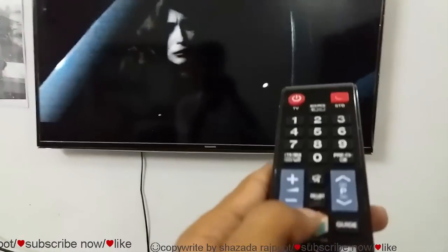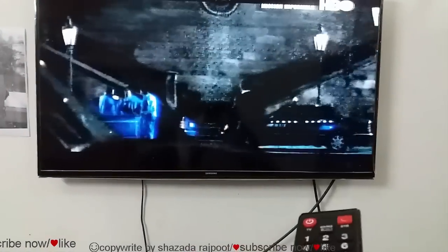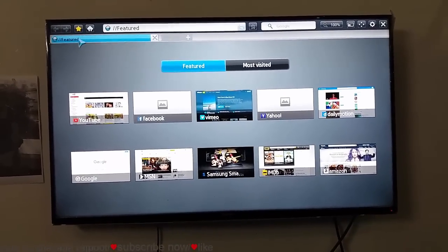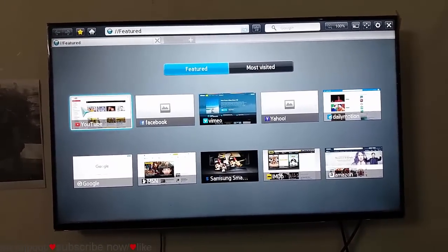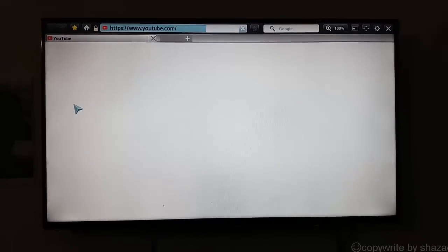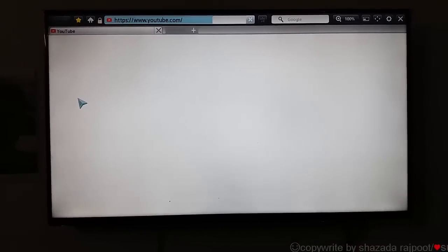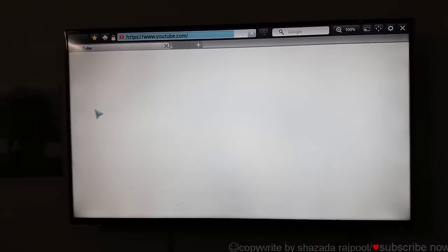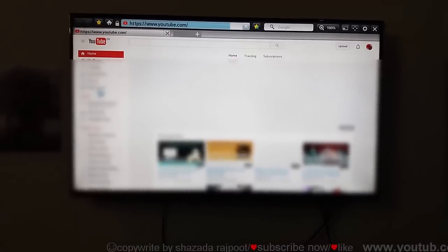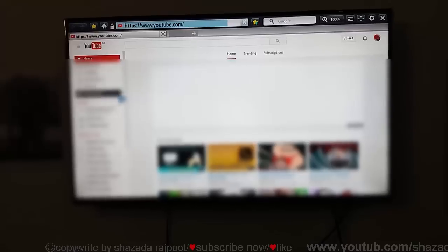Now I go to the web browser and test this Wi-Fi by opening YouTube. You can see here the Wi-Fi is connected to the Samsung LED TV. So it is very easy to do.